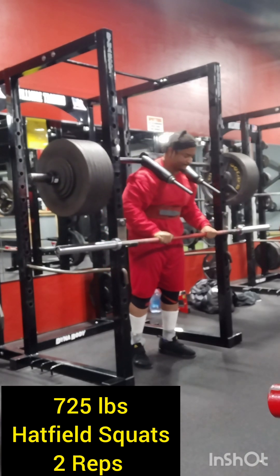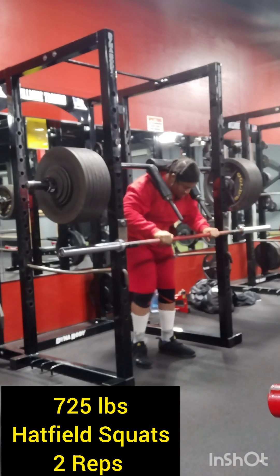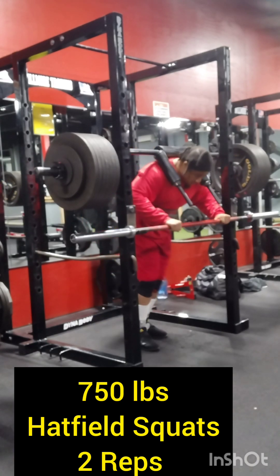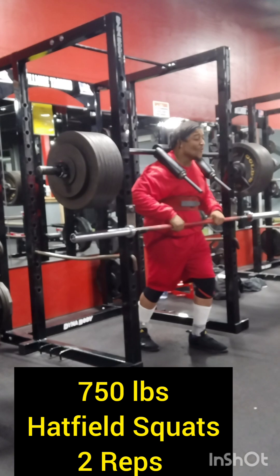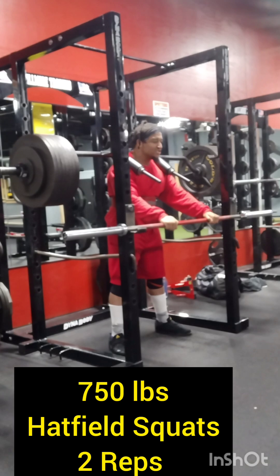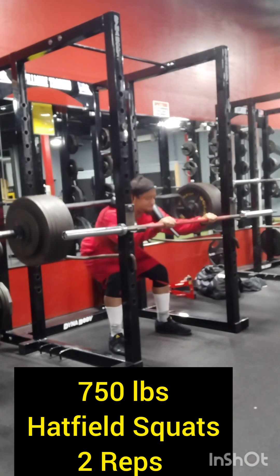Two good reps. And then I honestly decided to go up — I said, I'm going to go up to 750, and then I'm going to focus on getting close to 800 pounds on the Hatfield squats. So soon 800 pounds is going to come up. Right here we got 750 on the bar.